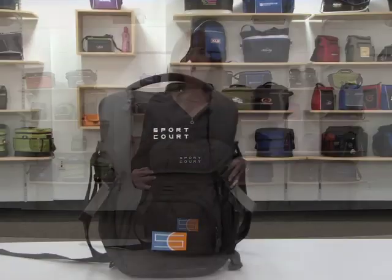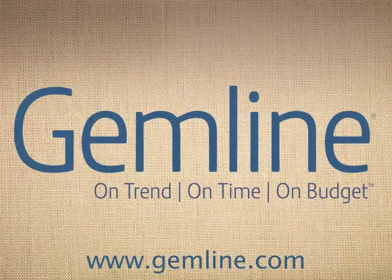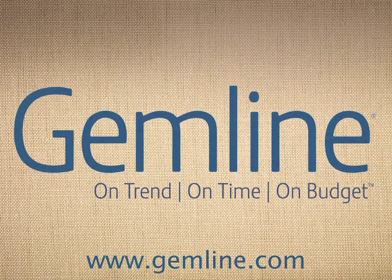This messenger bag is perfect for business travel. Gemline keeps you on trend, on time, and on budget with multiple product launches throughout the year featuring the latest trends and essential styles to fit every budget.